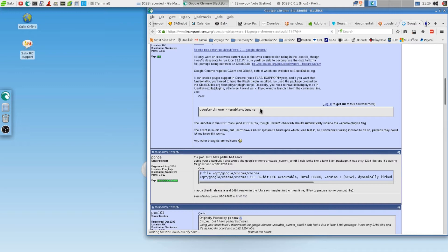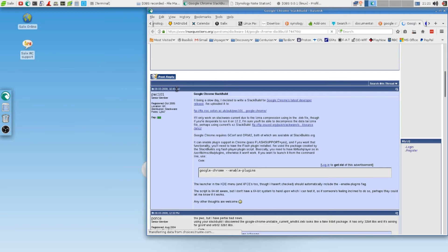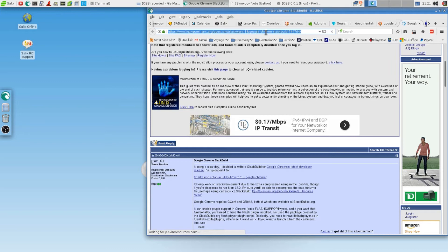Let's see what that does. Enable plugins. Okay. But that is from when? Registered 2005 — that's from 2009. No, we don't want that.